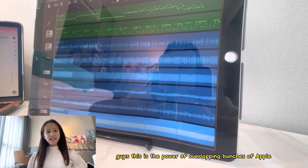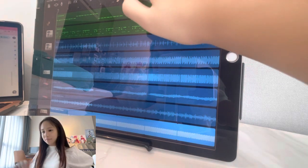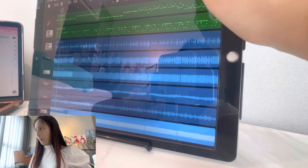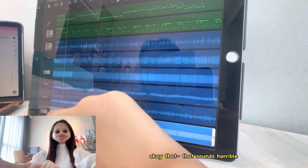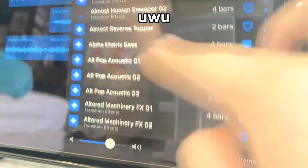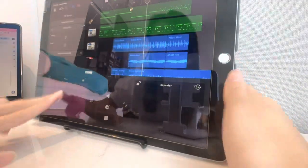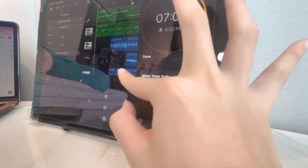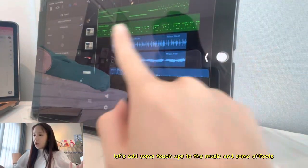This is the power of overlapping bunches of Apple Music tracks on one piece of music. Okay, that sounds horrible — let me fix some of that. Right now there are seven minutes left. Let's add some touch-ups to the music.